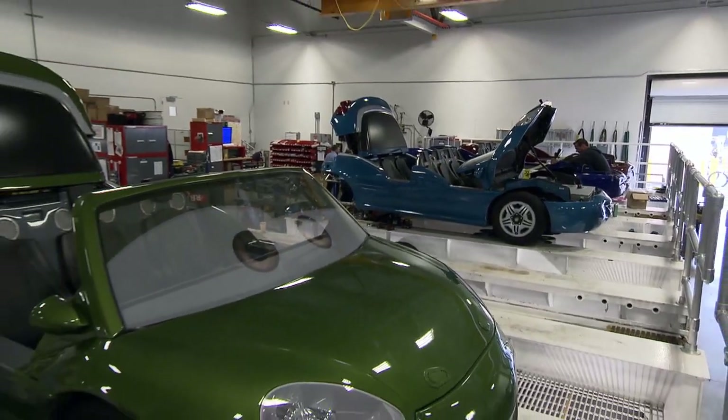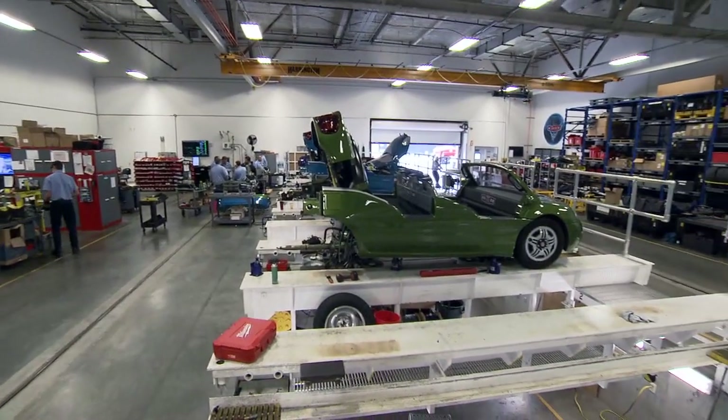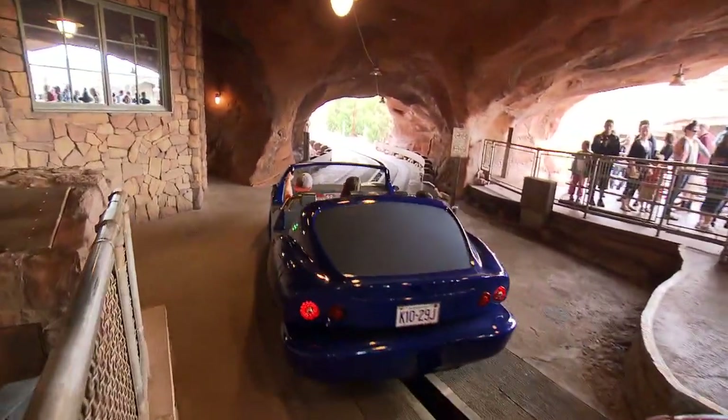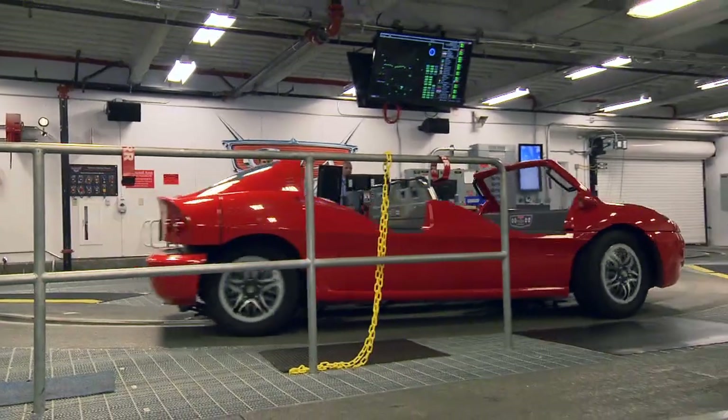On a daily basis, we inspect the vehicles and it's called preventive maintenance. It's very interesting all the work that goes into making these vehicles do what they do. Most guests will get in the vehicle and ride around the attraction and think it's all kinds of fun, but really these vehicles are very high tech.